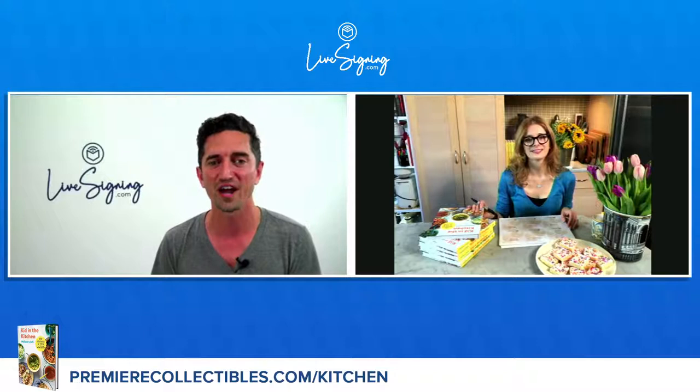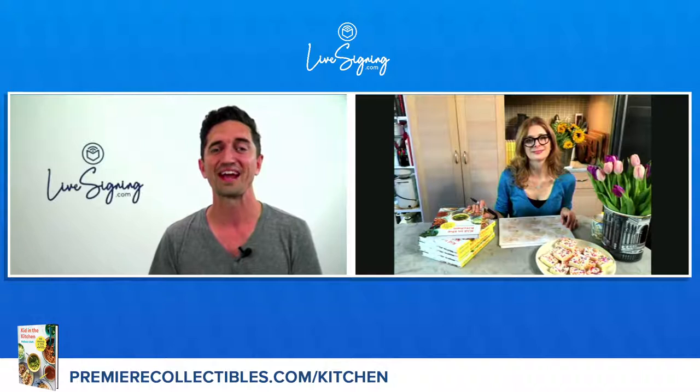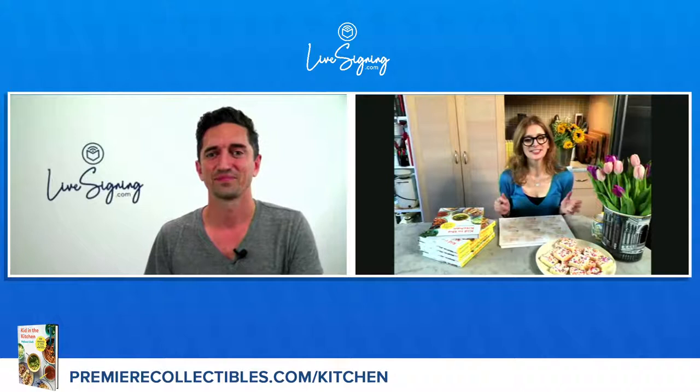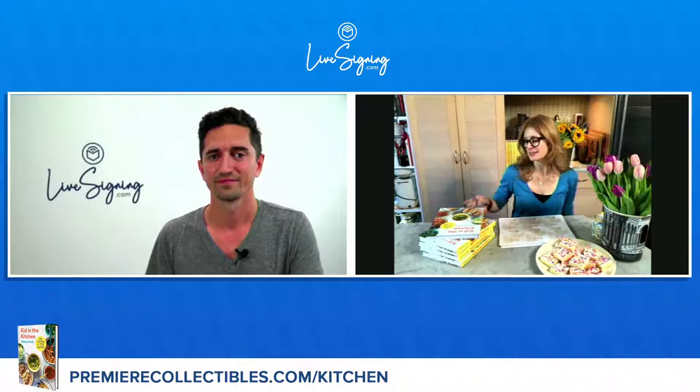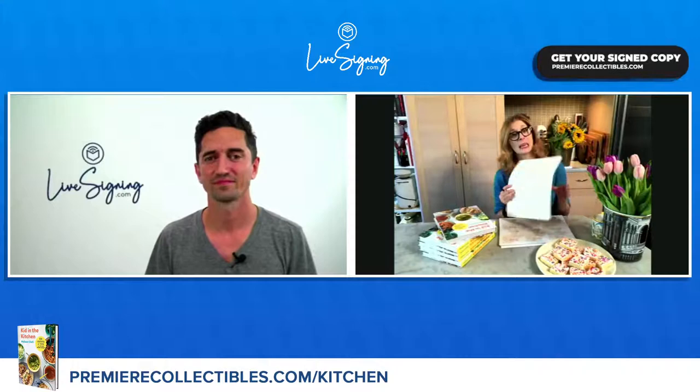Whether you're new to cooking or you already rock that kitchen, these 100 recipes make it easy to cook what you like exactly how you like it. Melissa, and I think her husband Daniel — how are you today? We're great, Danny. We are excited to sign with everybody who's watching and answer some questions. Show off my new beautiful book, which comes out tomorrow. So anybody can pre-order it now and they're going to get a copy in the next couple of days. And I'm going to be signing lots of these book plates for people.